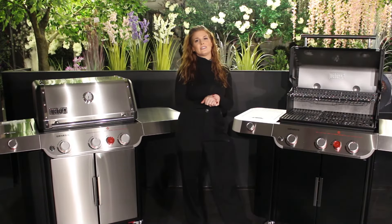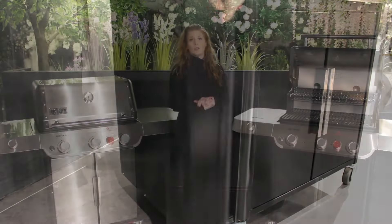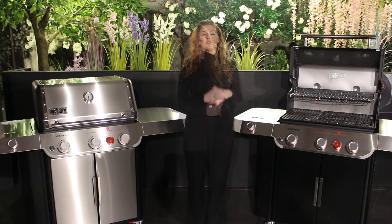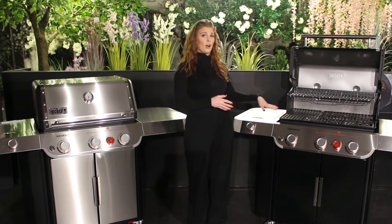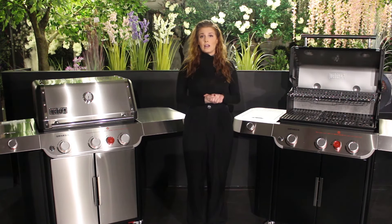Weber have designed this barbecue with a barbecue locker — a great area to store your new Crafted accessories. The barbecues have four swivel casters, two of which are locked to provide stability while the barbecue is in use. The total cooking area of the barbecue is 5,077 square centimeters, and the primary cooking area — the cast iron cooking grill — offers 3,310 square centimeters of cooking space.